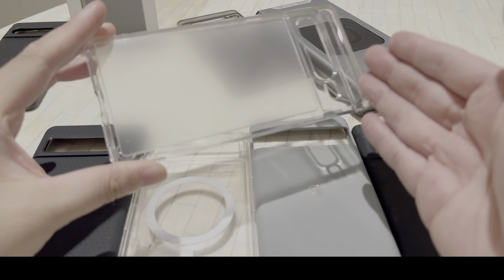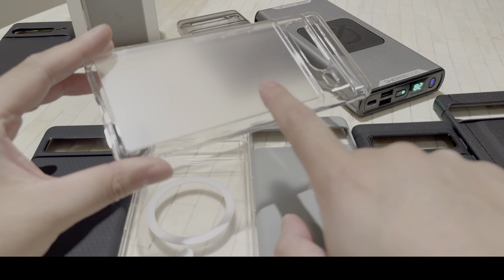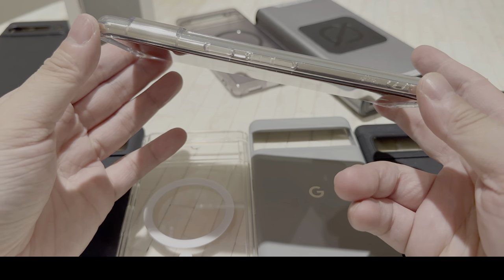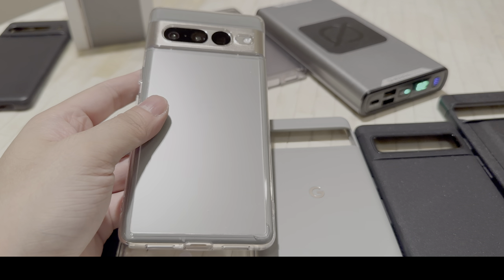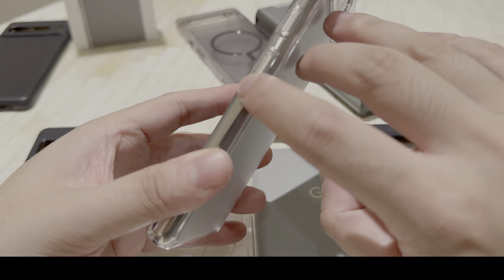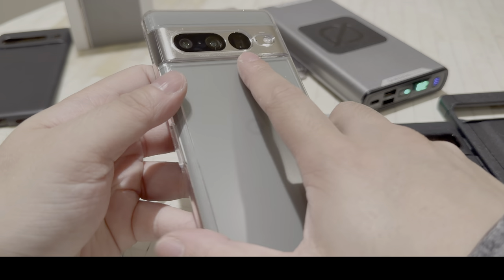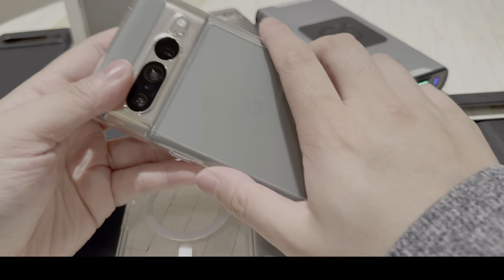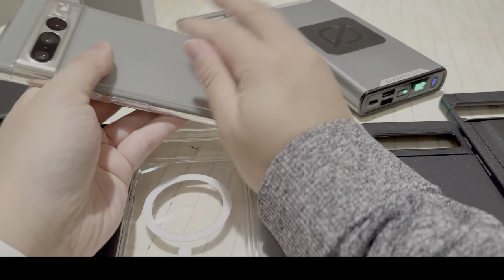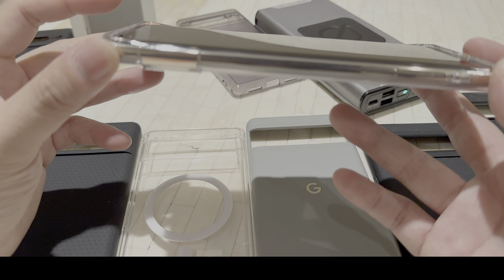Next one up, I have the Ringke Fusion. I normally do not like clear cases — I think they make your phone look cheap — but this one has a matte frosted design on the back, at least the bottom portion. This is what the Ringke Fusion matte clear case looks like on the hazel colored Pixel 7 Pro. It really shows off the color. This case is $14.99 on Amazon, really fingerprint resistant, and it doesn't show smudges. It has a spot for a lanyard, buttons are very clicky and responsive. Just like the Dimmik silicone case, this also has raised edges on the cameras to protect that camera housing. It's a great looking case if you want to show off the color of your phone without the fingerprint problem of traditional clear cases. You also get raised edges on the top and bottom.